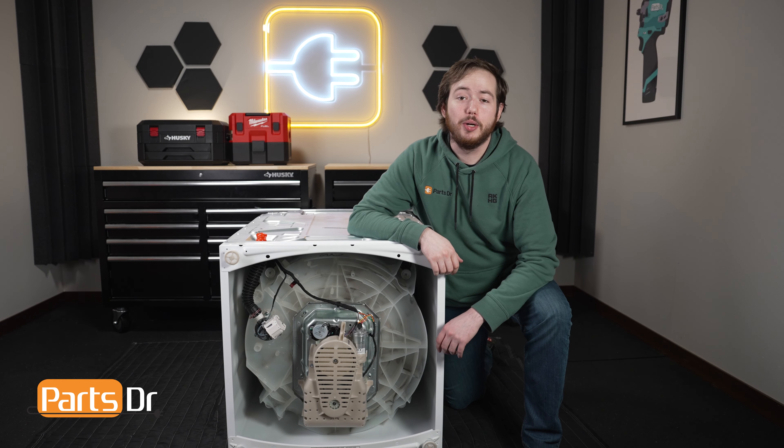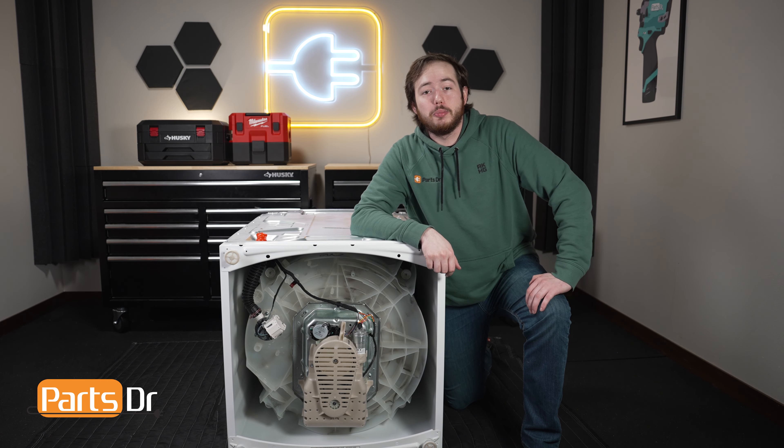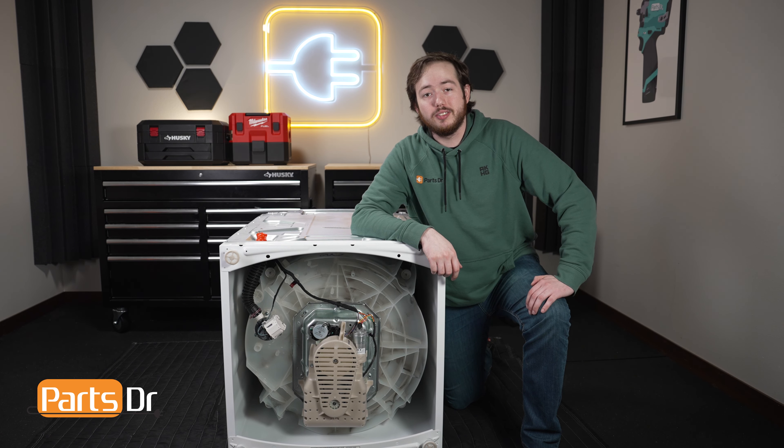Hi, this is Eric with PartsDoctor and today we're going to show you how to replace the Motor Run capacitor on your Whirlpool washer. These instructions also apply to other Whirlpool Corporation brands, including Maytag, Amana, and more.